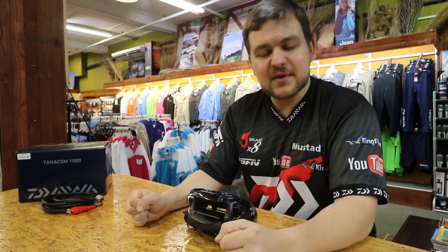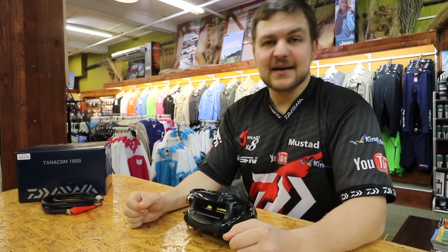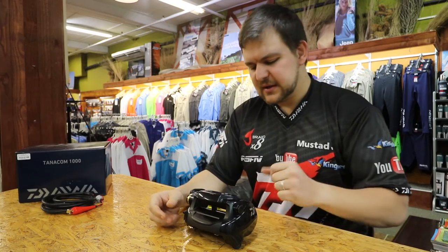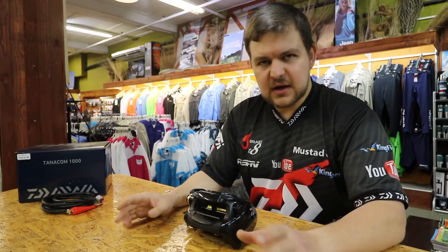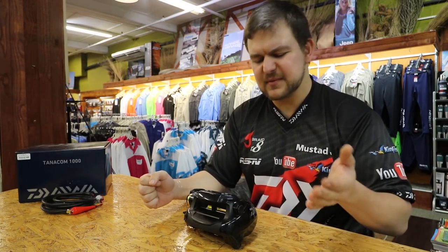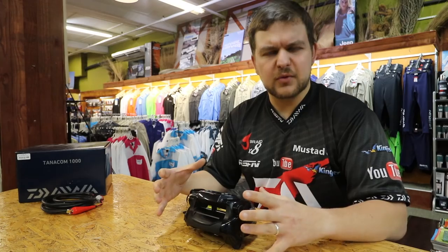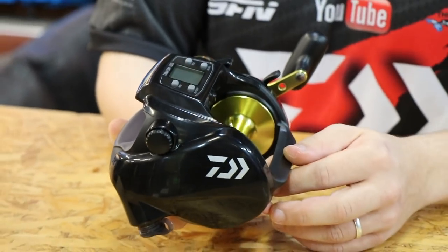Good morning everyone! Today we're going to be talking about this fantastic little typewriter here in front of us. This is a new addition — the Dawa Tanacom 1000. A lot of you guys would have heard about this thing already. The American market did have a few of these; it had one up from us called the Tanacom Bull. This is the slightly lighter, more affordable version — it's just the same reel with slightly different decals.